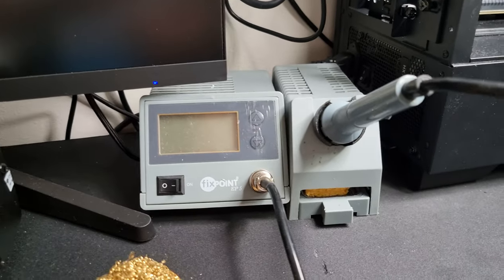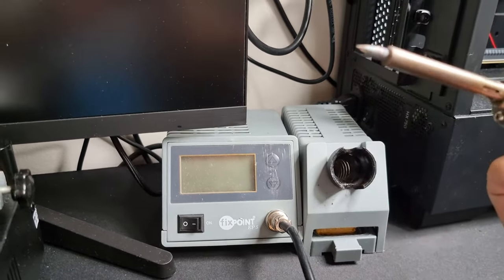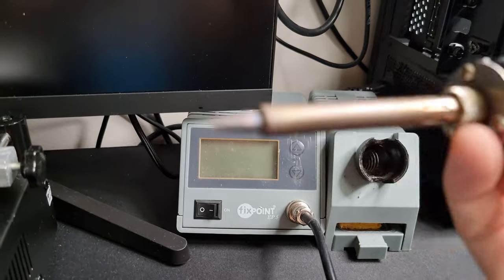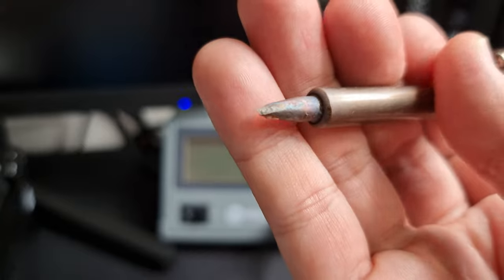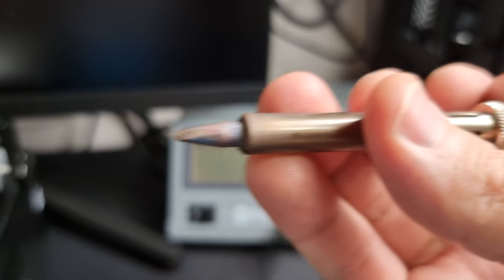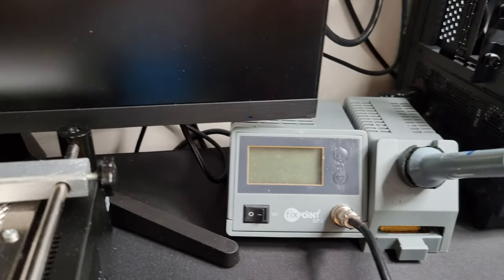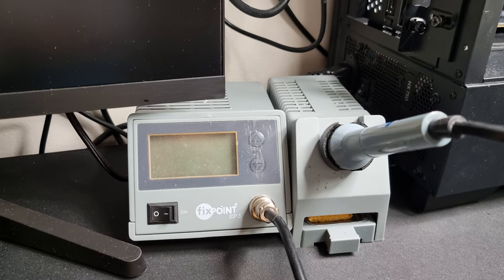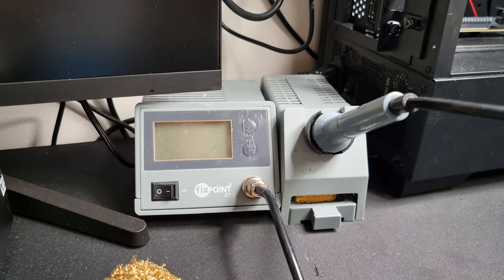I keep mine at 400°C or 375°C depending on what I'm doing. When it comes to your soldering station, make sure you get some good tips. Mine is old — I've had to sand it down to keep using it, I just need new tips. It doesn't have to be very fancy, just something affordable and reliable. Look it up, do some Google searches, see what people are saying.